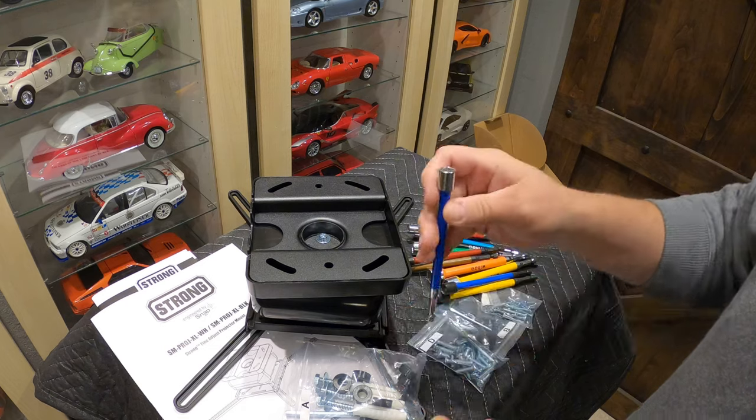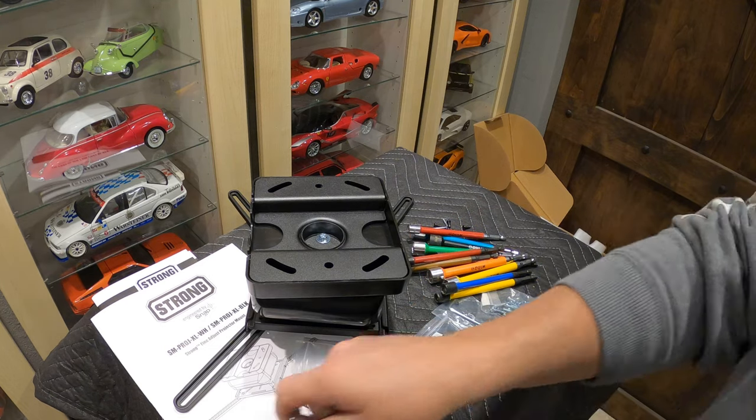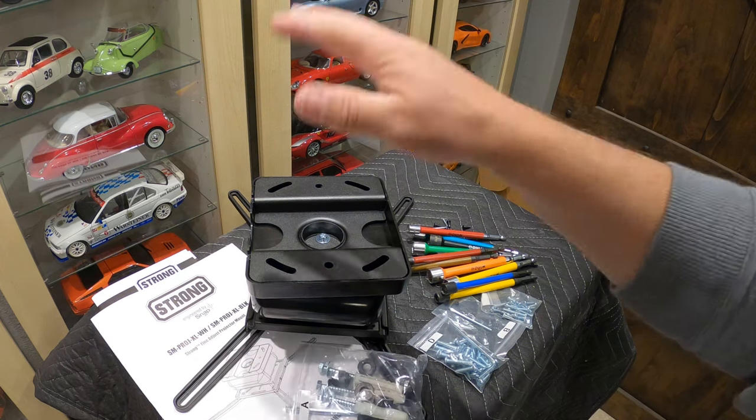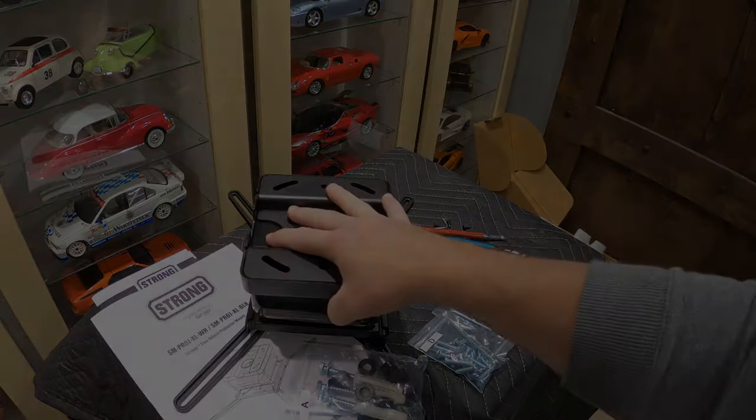If the video helped you out, or if you're looking at one of these Strong mounts or want to purchase one, we ship these nationwide. We've got the ability to ship them pretty much the next day and get you one as soon as you need it. They come in black and white. Thanks a lot, please subscribe. Talk to you soon.